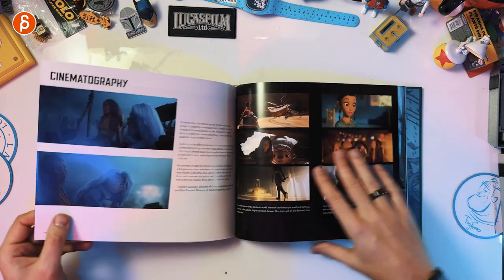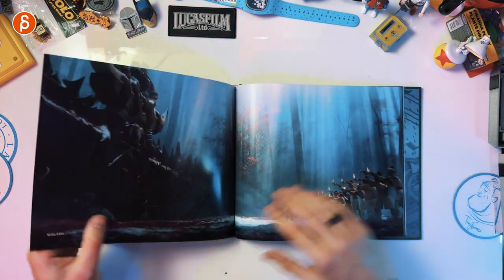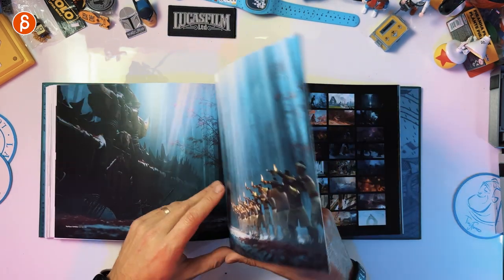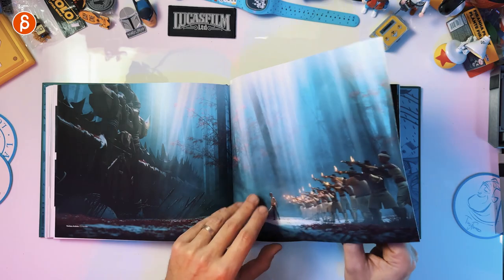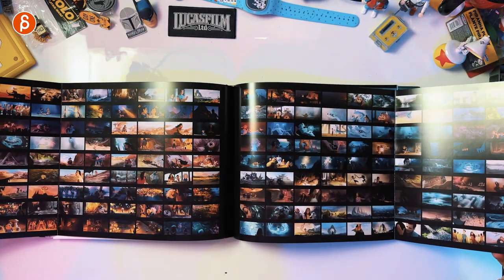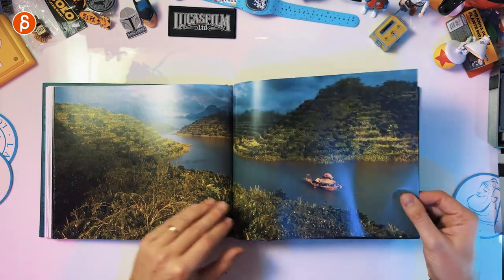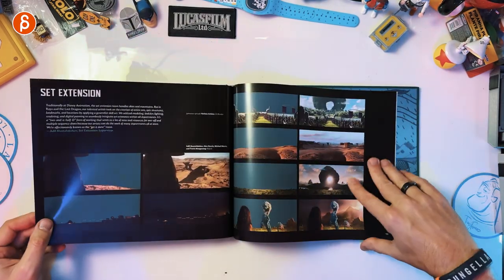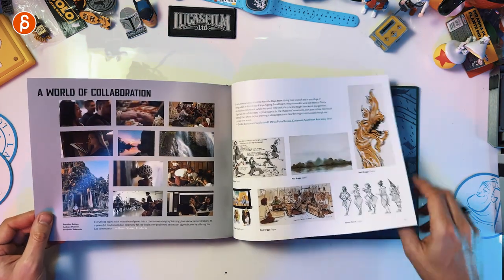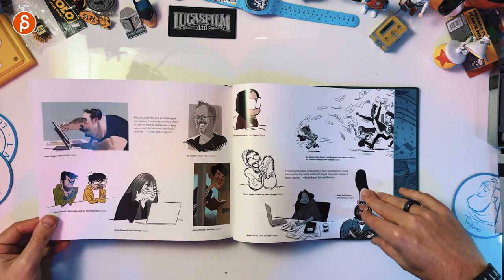More storyboards, more art, and cinematography — I always like reading about that stuff. We got a multi-page foldout. Color script — these are nice. I'm going to admit I know nothing about colors. It's always something I save and send myself emails about — just color theory and stuff like that. I just don't know enough, but that's cool.